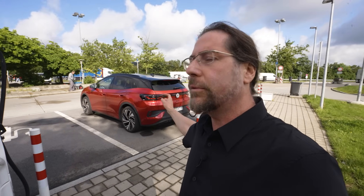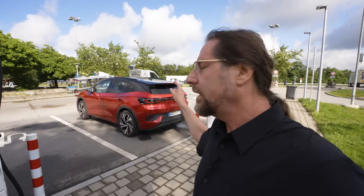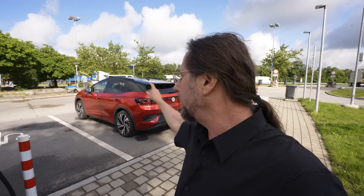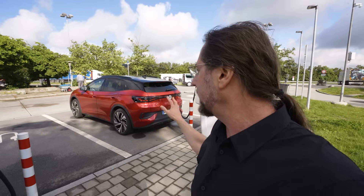Just a few weeks ago I tested the ID.4 Pro with the new 210 kilowatt APP 550 motor in the rear, and this car has the same motor in the rear but also a motor in the front to give it all-wheel drive, and we get to 250 kilowatt full power that the car can have.